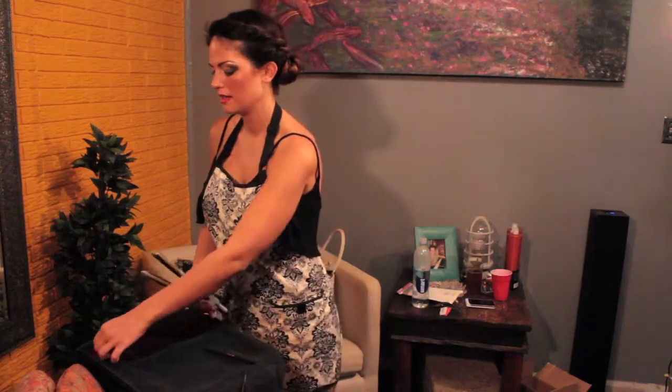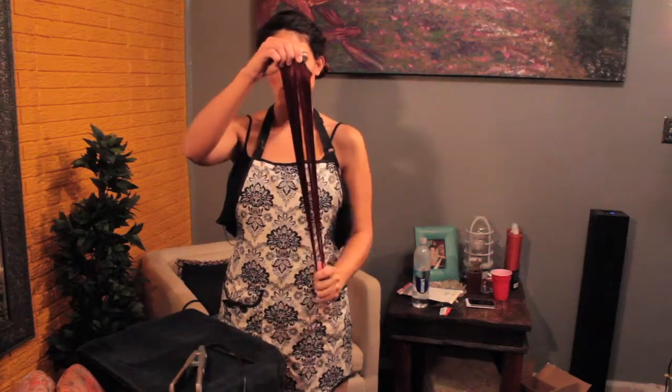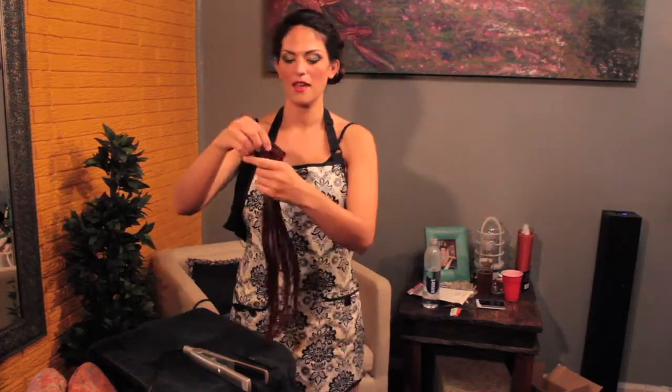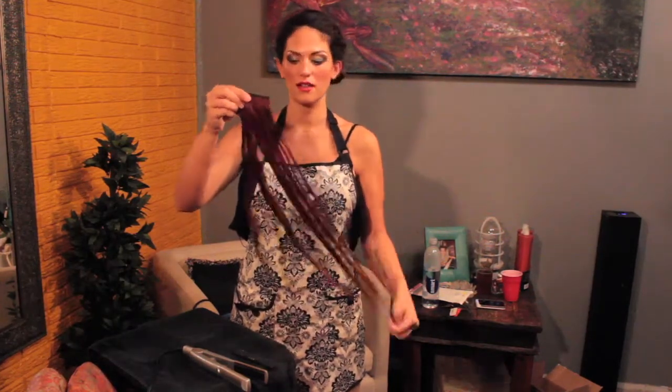What you're going to need to flat iron fake hair is a weft of hair — any size is fine, this one is about 20 inches long. Your flat iron should be set to the highest degree, probably around 400 degrees. If the hair is a little damaged, go to about 250. You'll also need a comb and prep the hair with either an oil or a detangling spray to get all the tangles out.